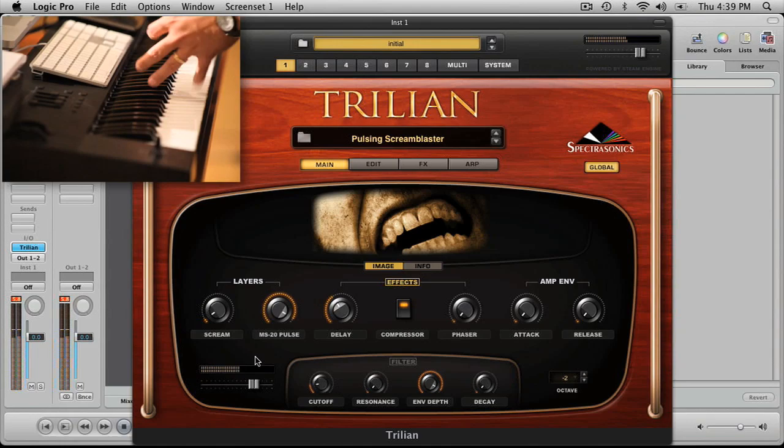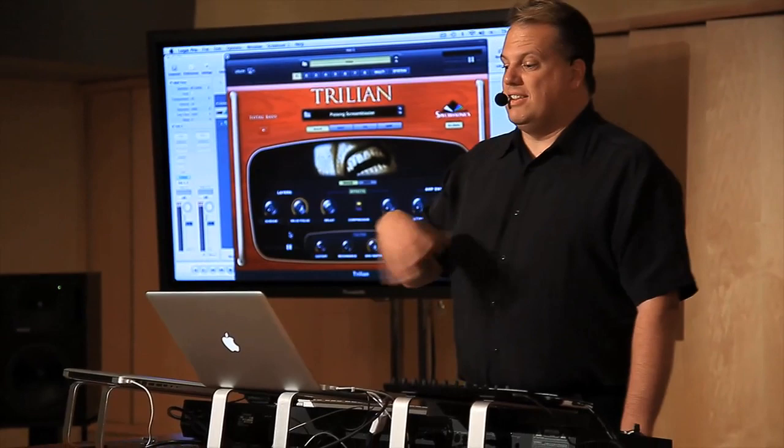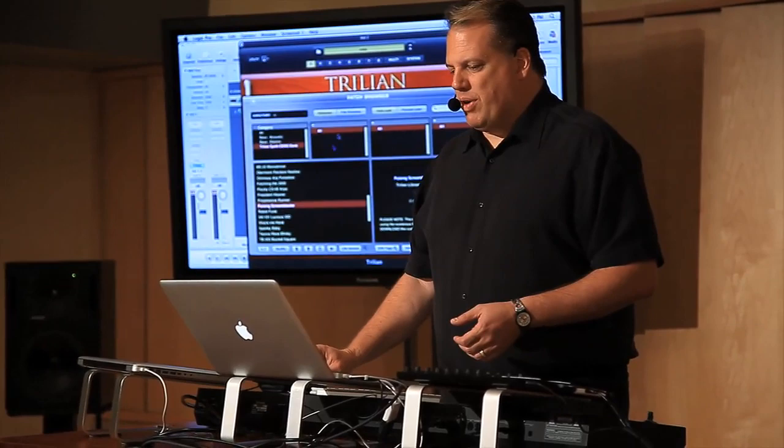Isn't it interesting how much I can change the sound and I haven't gone to the edit page at all? I'm just doing this from the custom controls. It takes a long time to set up which parameters are going to be available, but it's so much fun once it's done — it's like making a little synth with each patch.